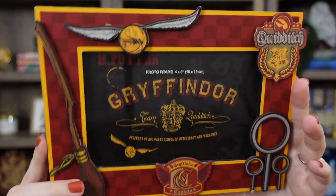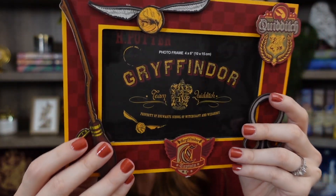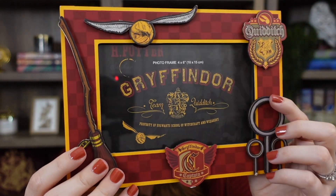I'll start with the lower price point items and work our way up. The first item retails for $9.99 — I believe the original retail price was only $12.99. They packaged everything super nicely. It's this really beautiful Quidditch frame. Let me go ahead and take it out of the plastic. Here is a close-up — it is a Gryffindor Quidditch frame, and I'm not sure if it came in other options.